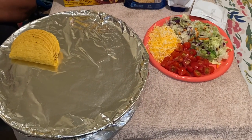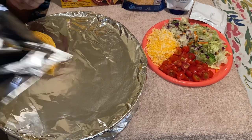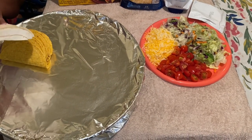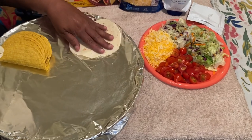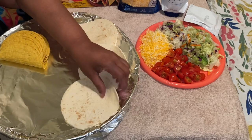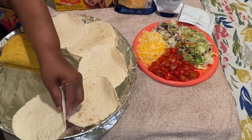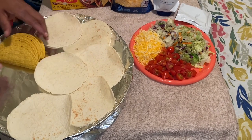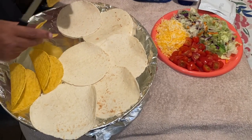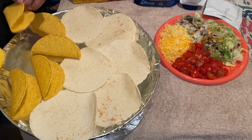While the chicken cooks for another five or six minutes, let me show you one more thing. I'm taking the soft taco shells and the hard taco shells and placing them on a sheet with aluminum foil. I'm going to let these bake in the oven for about two minutes — my oven is already preheated to 350.